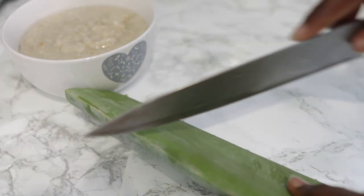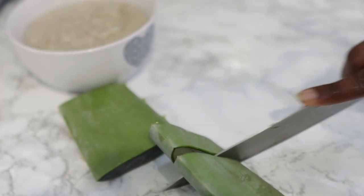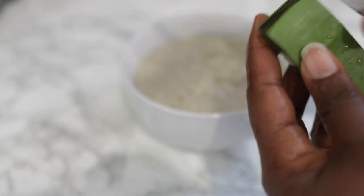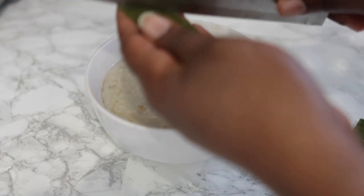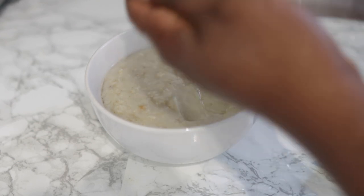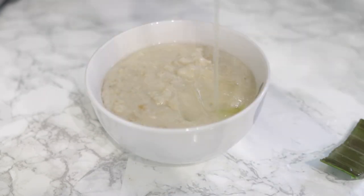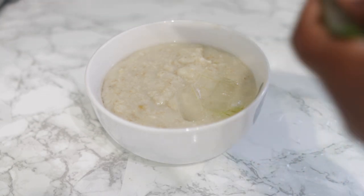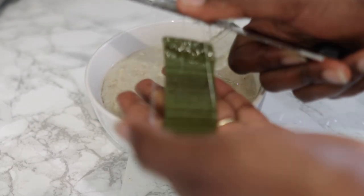Now we're going to add some aloe vera. I'm using a fresh aloe vera leaf — it still has all its nutrients and it's not processed. If you don't have fresh aloe vera, it's okay to use aloe vera gel which you can purchase from Amazon, or Costco also sells aloe vera gel that's about 100% pure. I'm just going to cut my aloe vera, give it a nice wash, then cut it, remove the flesh, and add it to the oats we've already cooked.